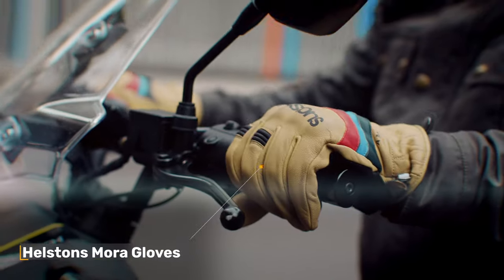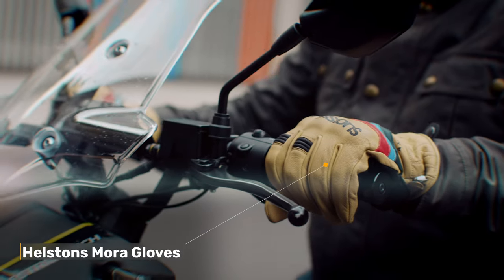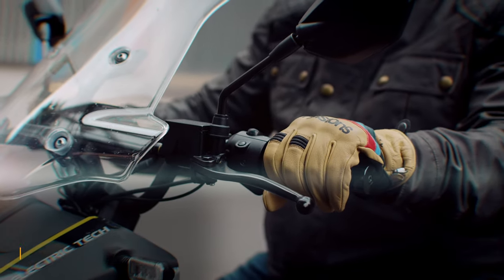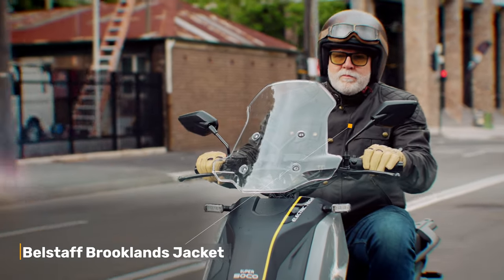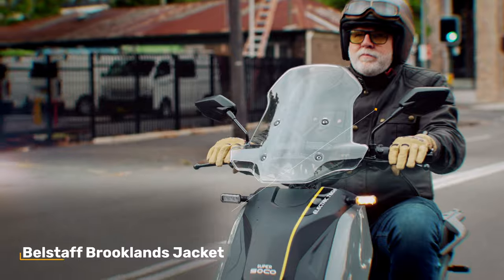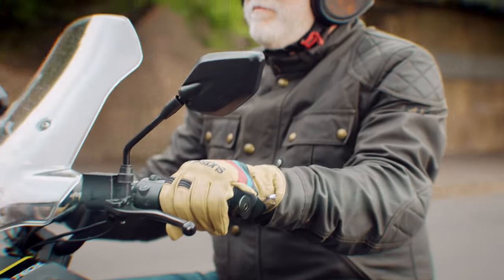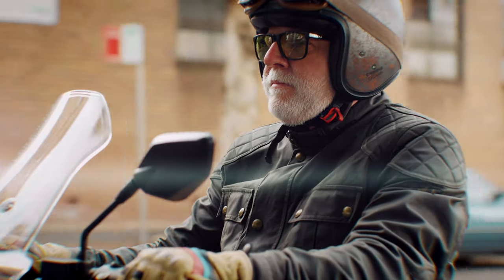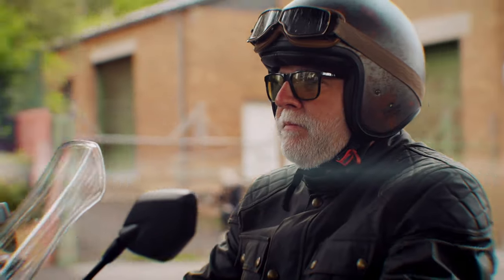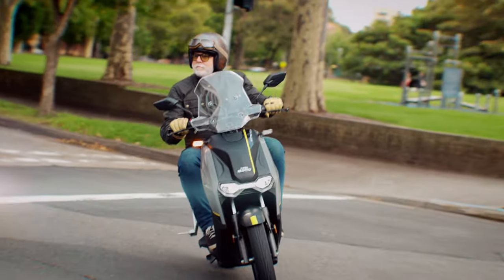Would I take it for a pie run? Well, I guess you could take any bike for a pie run, but for this one the pie shop would have to be pretty close by. If you live in the city and use it to run about then it's not a bad option, and I reckon it won't be long till manufacturers have sorted out better battery life and power delivery. What this has taught me though is that scooters can be a lot of fun — I'm not ruling one out for some time down the track. For the right purpose they make so much sense.